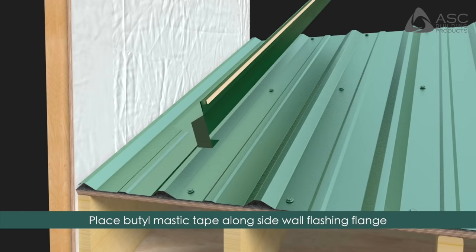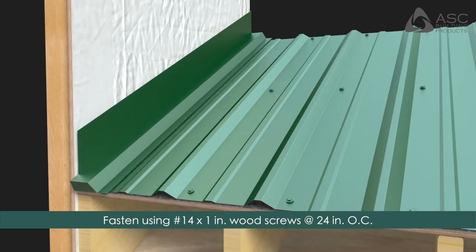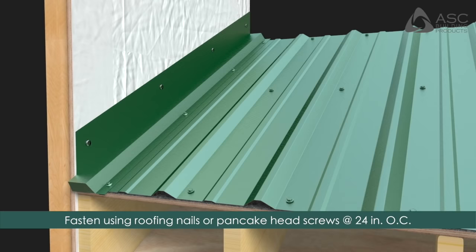Place butyl mastic tape along the sidewall flashing's flange as shown. Install the sidewall flashing by placing it firmly on the roof and fasten using number 14 by 1 inch wood screws, 24 inches on center into pre-drilled holes in the roofing panels. Fasten the sidewall flashing to the wall with roofing nails or pancake head wood screws at 24 inches on center.